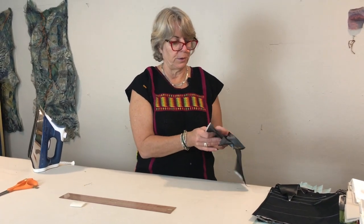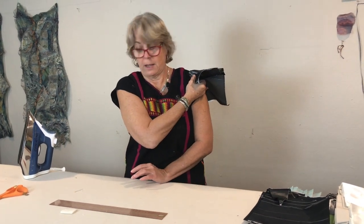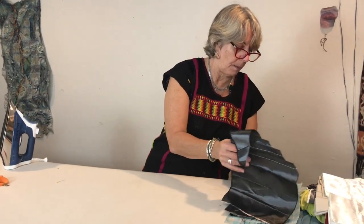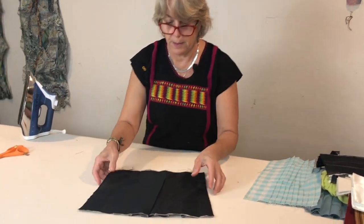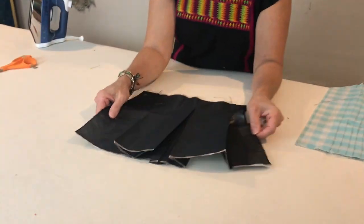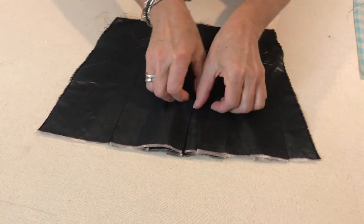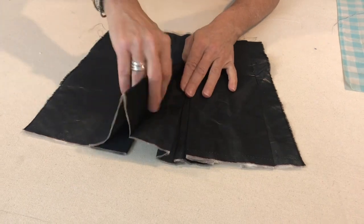It could also be used in a shoulder — this is stiff enough that you could put it into a shoulder and it would actually stick out, which could be kind of cool. So I'll look at some different ways of doing pleats and tucks. This next one is a box pleat where the pleat goes this direction and the pleat goes this direction.